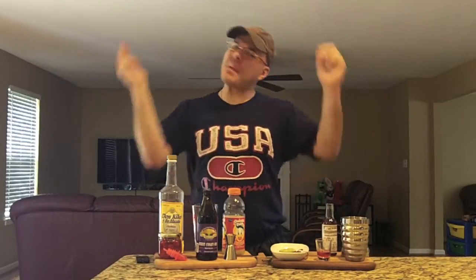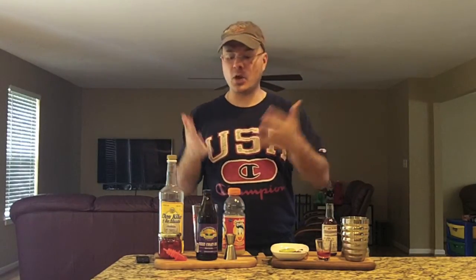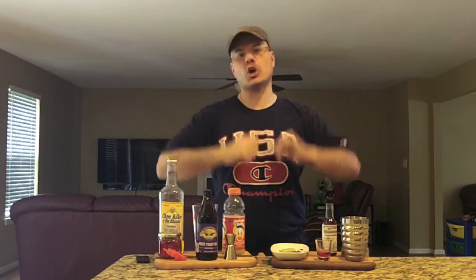Hey there Brewtube! DJ's here back at you with yet another DJ's Brewtube Mixed Drink How-To. That's right guys, the bar supplies are out. No craft beer review today though. It's a beer cocktail or beer tale, so you know there's some craft beer in it. Today we're going to have the West Coast Sunrise.